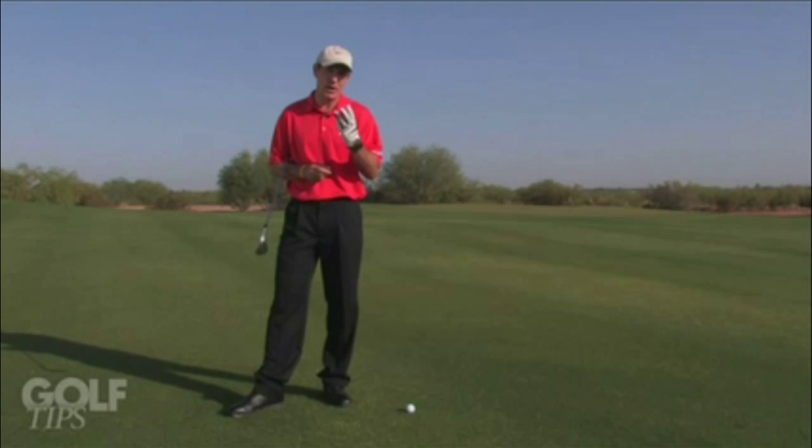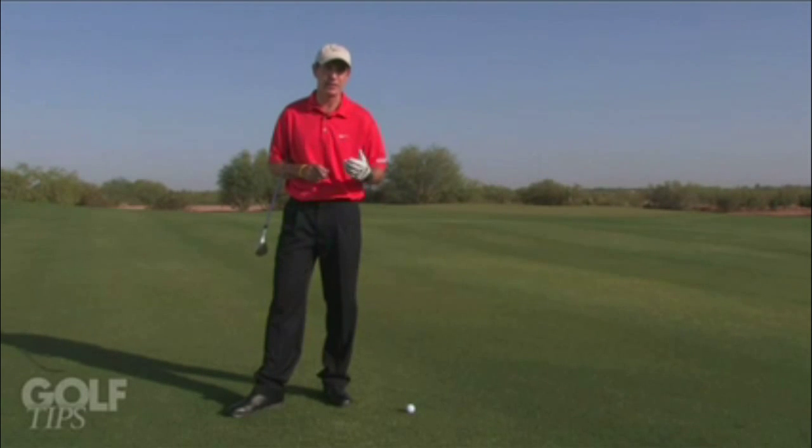How to spin the golf ball. Keep in mind there are three ways you can stop a ball: you can spin it, you can loft it, and you can hit something. Let's talk about how to spin the ball, which is the most consistent means.